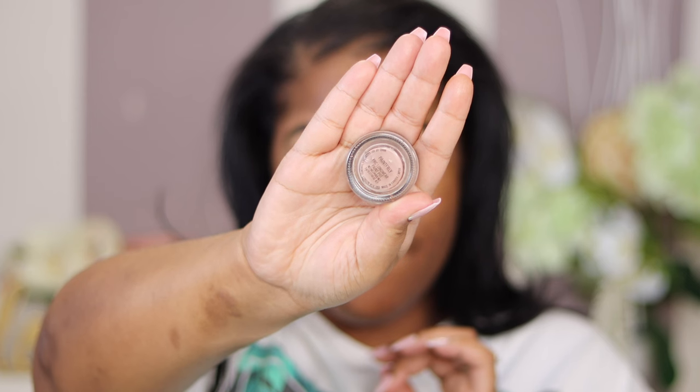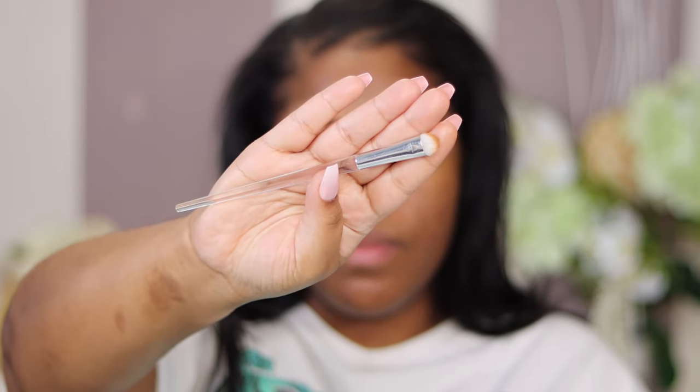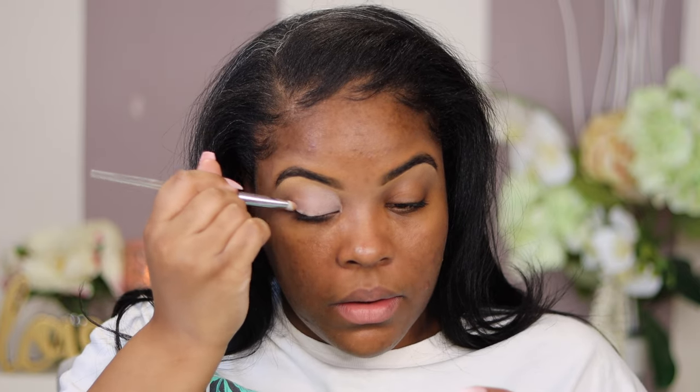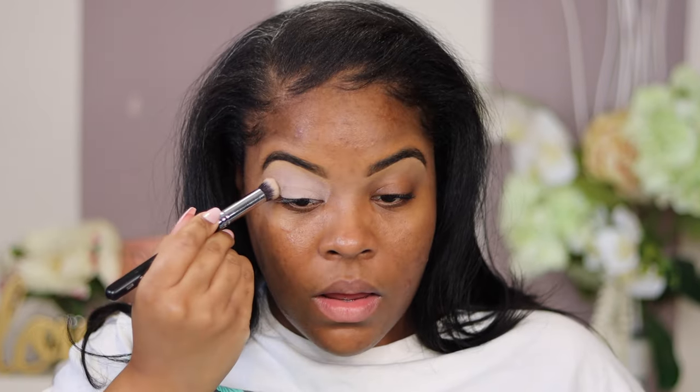For the sake of time I already did my eyebrows, so let's get right to the point. First, I'm going in with my eye primer — I'm using the MAC Paint Pods in Painterly. I'll take my brush and paint this all over the top of my lids. This helps the color come out more. Next I'm grabbing my favorite Morphe brush — if you use this brush for the base, it'll look flawless, airbrushed every time.